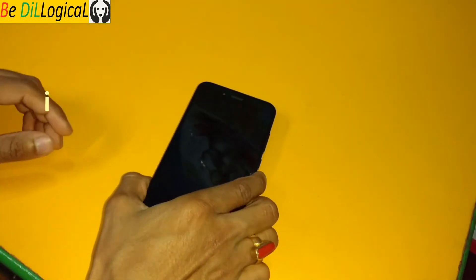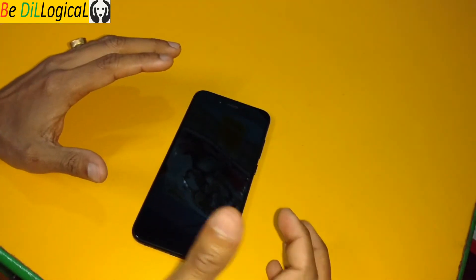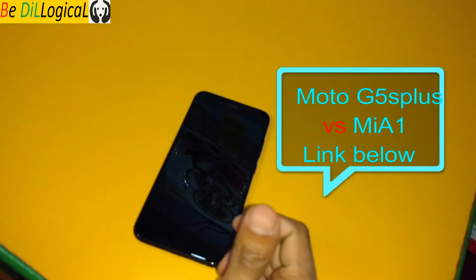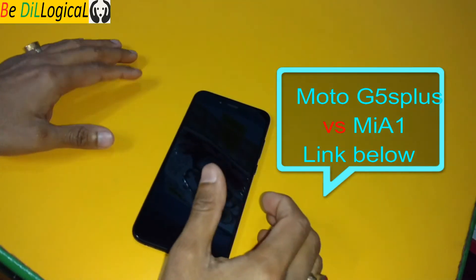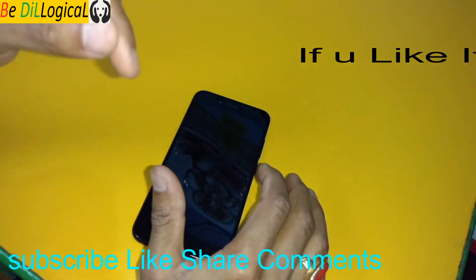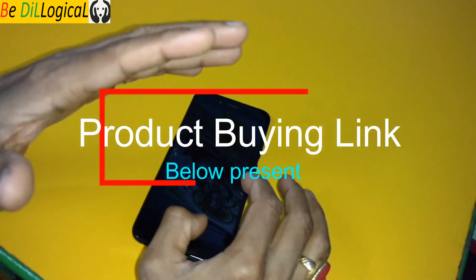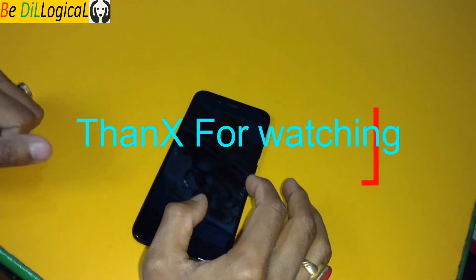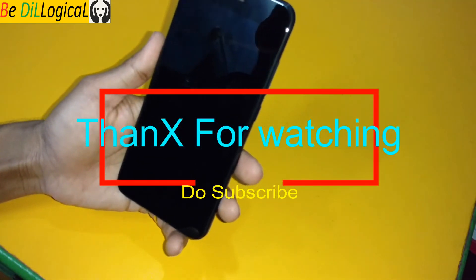According to me, if you have a budget of around 15K, this phone is a nice choice. But if you want to choose another product, I would also recommend the Mi A1 — because the camera is improving a lot with updates. If you like the video and want to buy this phone, I will put the product buying links in the description section. You can use those links to buy the product. Thank you so much for watching this video — take care, bye-bye, catch you soon in my next video!